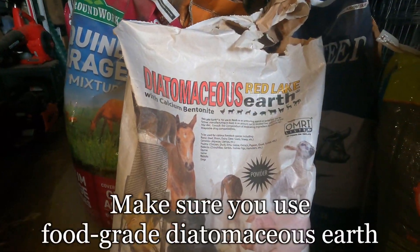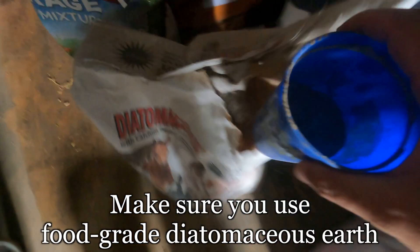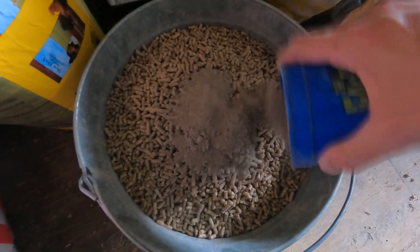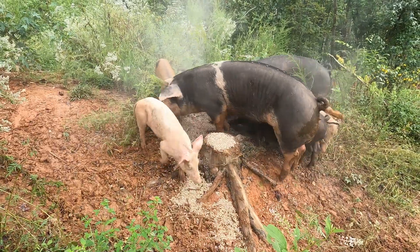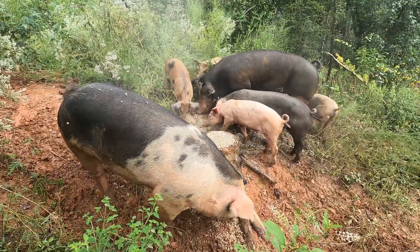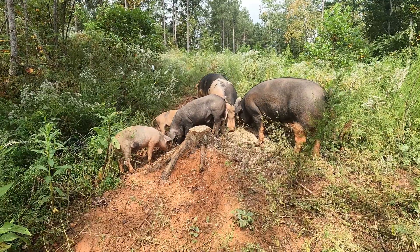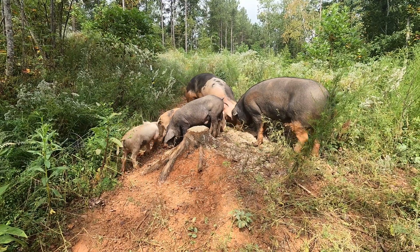Diatomaceous earth is made from the fossilized remains of algae-like organisms called diatoms. They are collected from the sediment of rivers, lakes, and oceans and ground into dust. Diatomaceous earth is not poisonous, but it causes insects to dry out and die when they're exposed to it. It's safe for all livestock and doesn't harm earthworms that you want to keep in the soil.